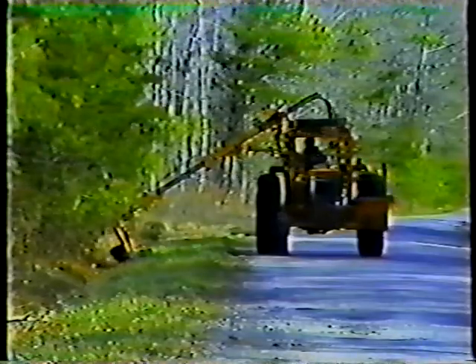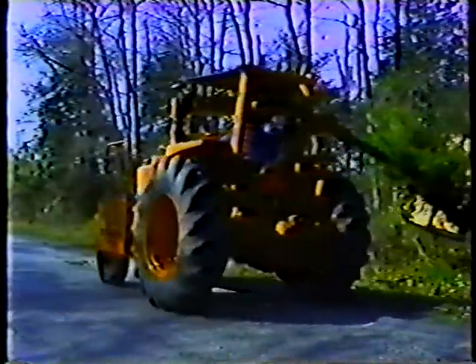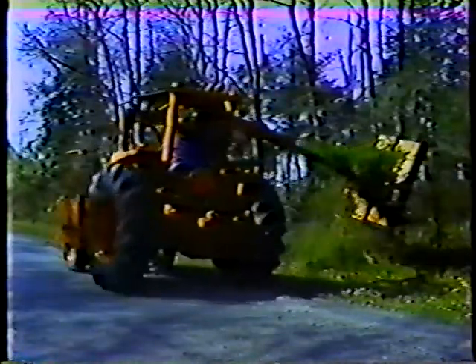Always cut from the bottom up — this way you can get the cut material from the bottom out of the way before moving up. It's a good idea to cut with the mower in front of you so you can see where you're going. Also, the cut material will be thrown away from you rather than toward you.